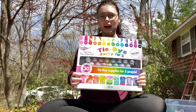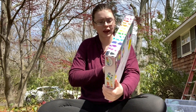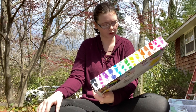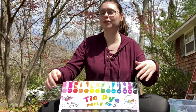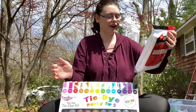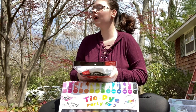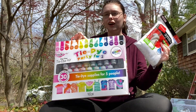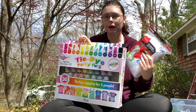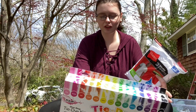I ordered this tie-dye kit off Amazon — I believe it was $15, which is really not that expensive because it's a tie-dye party for five and it comes with 102 pieces. So that's really cool for only 15 bucks. I'm outside today because I don't want to make a mess inside. I'm in my front yard. I also got some t-shirts from Amazon, and I'm also hoping to do some hoodies and other stuff in the future — I want to do some of my merch since my merch hoodies are white.